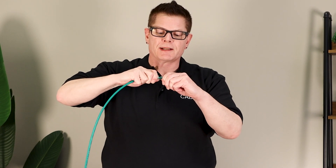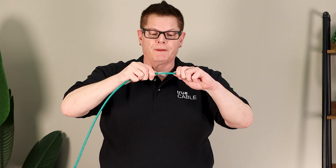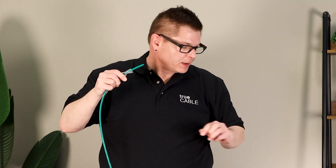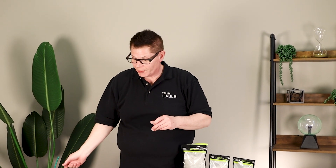If you make a mistake and need to cut the plug off, you don't lose your boot, because the nice thing is you can slide the boot back off, cut your plug, and then start again. So that pretty well covers the slip-on boots — real straightforward, there's no mystery to those.